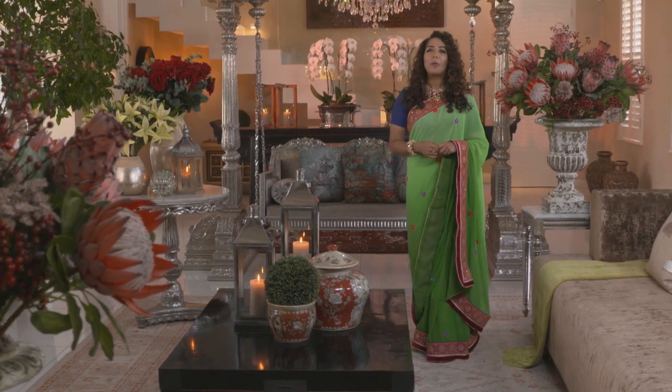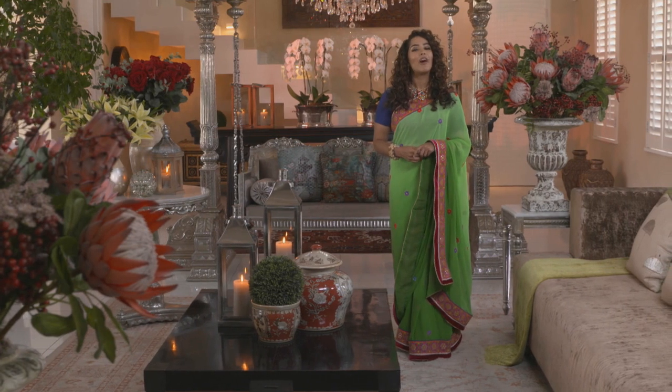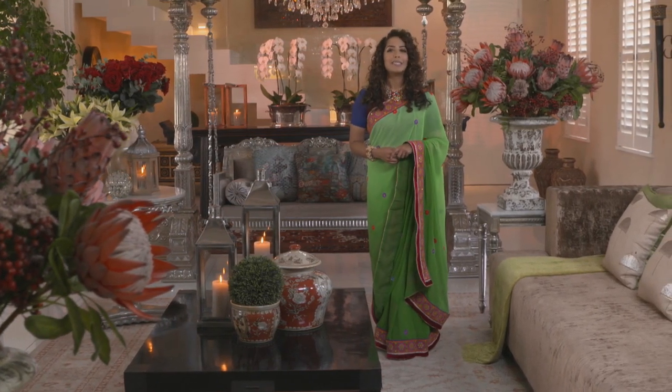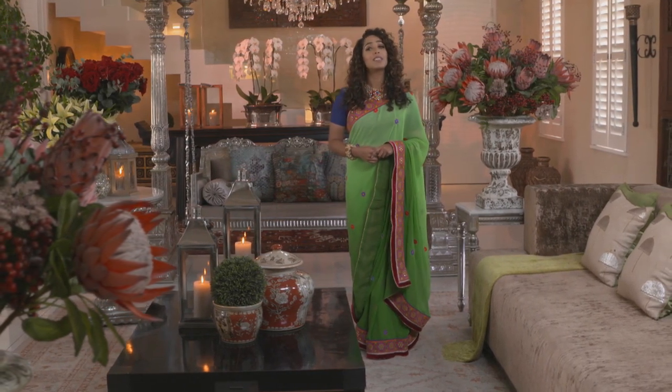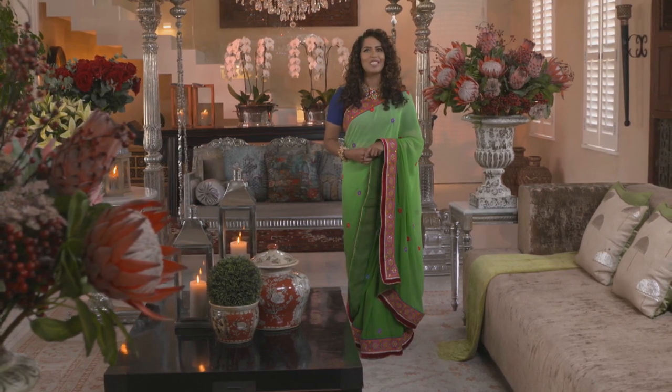Eid al-Adha is one of the most important festivals on the Islamic calendar and this year it will begin on the evening of the 11th of August. The name can be translated as the Feast of the Sacrifice, a time when Muslims worldwide focus on the importance of submitting to the will of God. With the festival in mind, Yudhika has prepared a traditional feast.